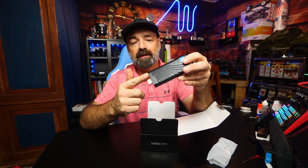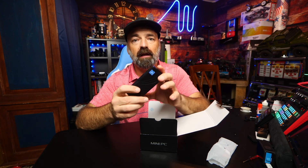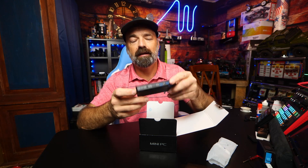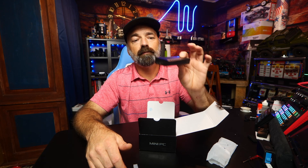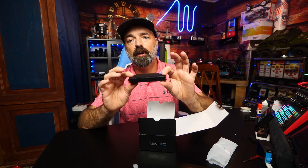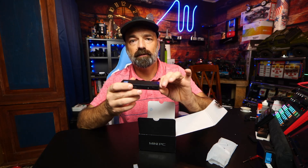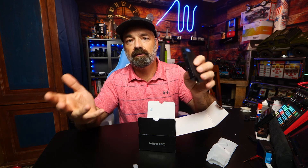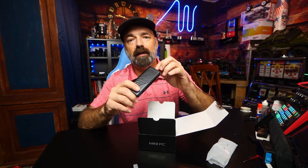Now granted you're not going to do hours of heavy gaming with this, but what you can do is schoolwork, some light office work, browsing, shopping, and you can make Zoom calls and have access to all your Windows applications. The way it works is you pull this little cap off and plug it straight into a monitor or TV, power it up, and it boots right up. You can make your dumb TV a smart TV with Hulu, Netflix, and other streaming services, plus video chats and lighter online games.